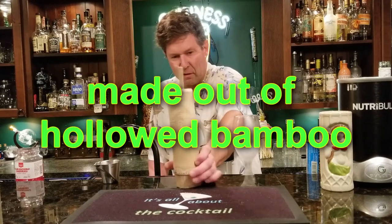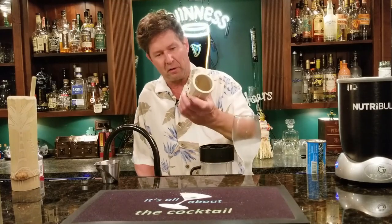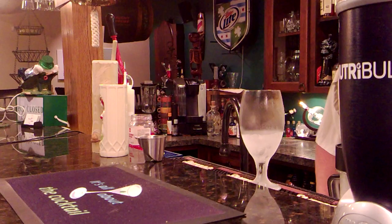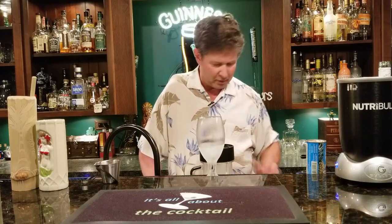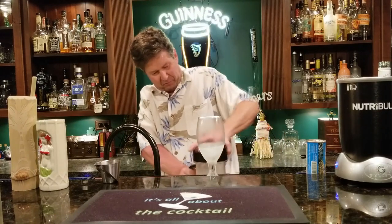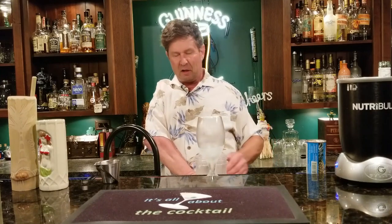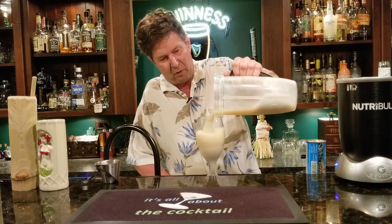Now that we're done blending, take it out of the Nutribullet. You can pour this into a tiki mug — I've got one from Jamaica or somewhere — but I'm going to throw it in a hurricane glass I got out of my spare fridge. If you don't have a spare fridge or chiller, take your glass, throw some ice in there and let it get nice and cold. Also, you don't have to have a Nutribullet or a blender — you can shake this, I've done it, it comes out just fine.